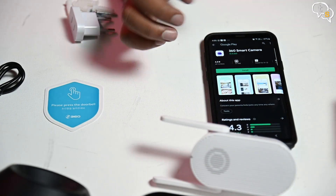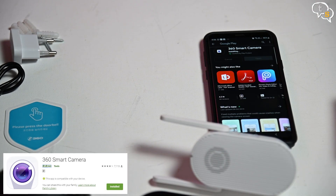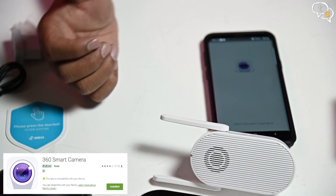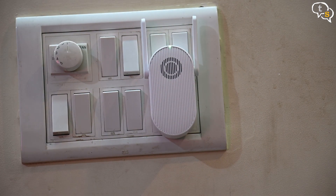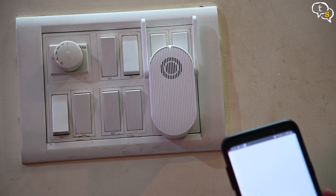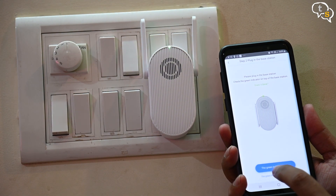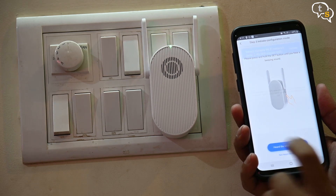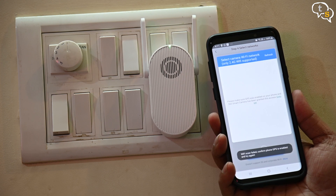Now of course we need to set up the doorbell, and it requires the 360 Smart Camera app. You do need a 360 account, which is easy to do — just register using an email ID and login. Once in, we can start installing the doorbell. This is quite simple. We set up the base station first, which we plug into the socket and turn it on. The light on top of the device would turn green when it's ready. On the app, we hit the add a doorbell button. The app prompts to check if the LED on the base station is green — it is. If it's not blinking, hit the set button on the side to initiate pairing of the device. You should hear a beep.